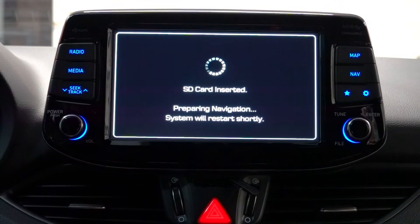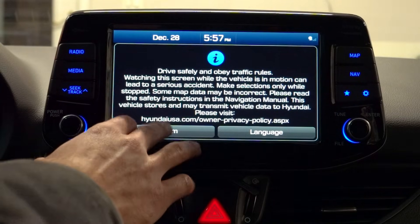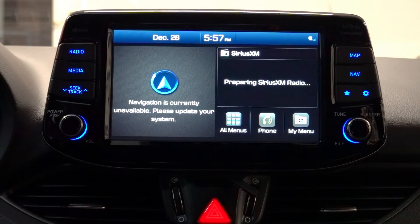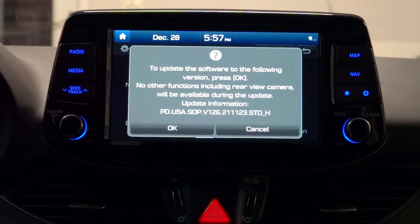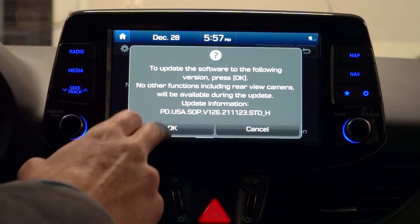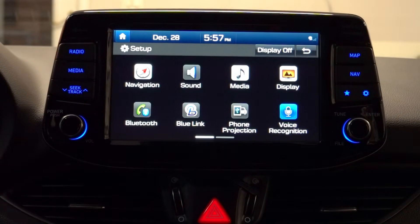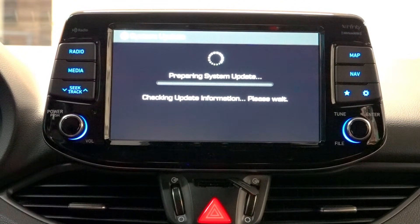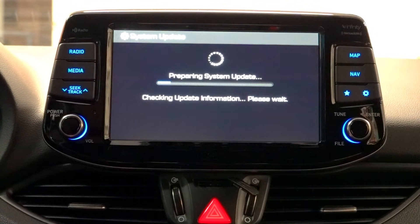It should immediately say 'Preparing navigation' and then eventually prompt you for the update. Go into the settings and hit OK. It will go through the process of verifying and checking the update files to make sure everything's good to go, and then start installing the update on the car.